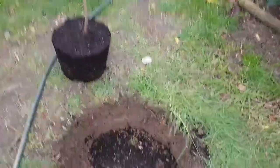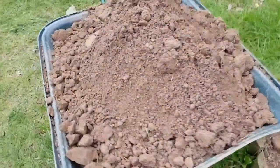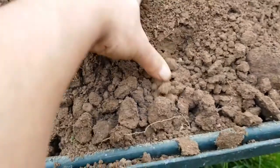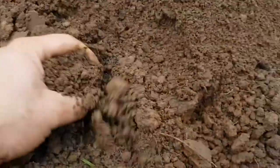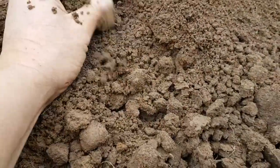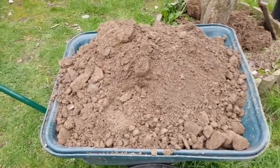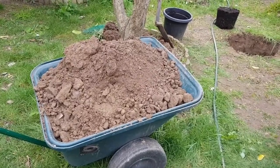I just finished digging the holes, got the plants out of the pot, and now I'm gonna show you guys how easy it is to dig here. Check out the soil - this is what I'm dealing with here in Melbourne. All the way down to one meter, three feet of depth, and it took me only about 10 minutes to dig each hole, as opposed to half an hour or more with clay.